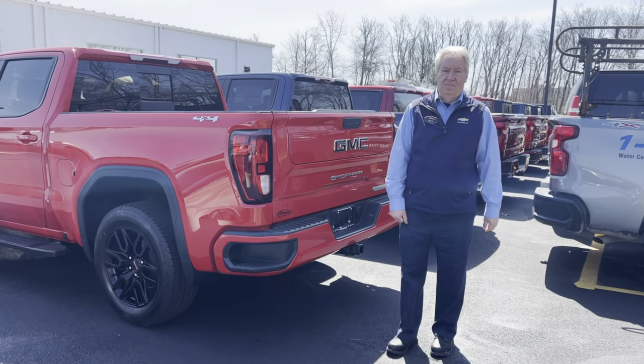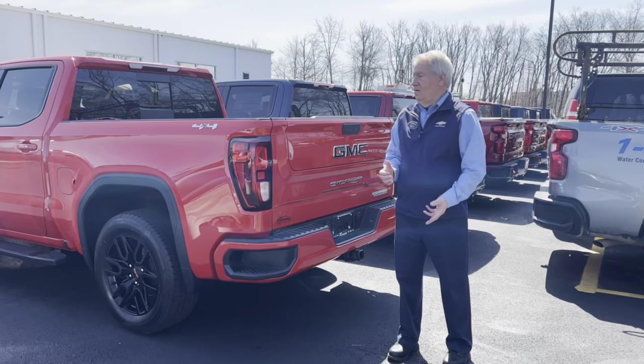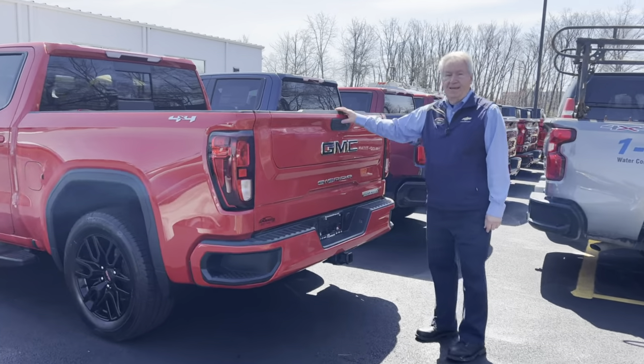Hi, I'm Dave Winney from Romeo Chevrolet Buick GMC, and today I'm going to show you the MultiPro tailgate. Your truck has to be unlocked first, and the first step would be to hit the top button.